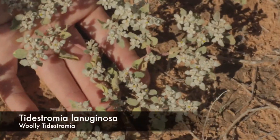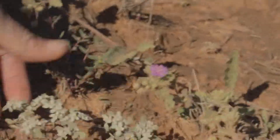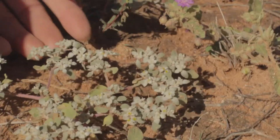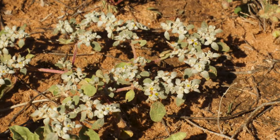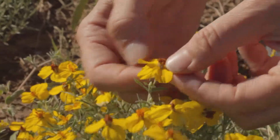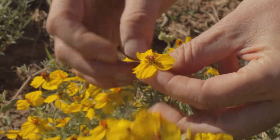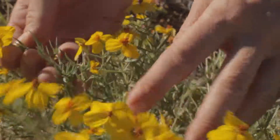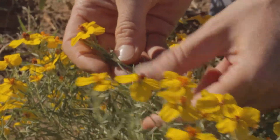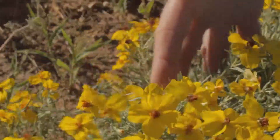Another plant that comes up with the monsoons is Tidestromia — Tidestromia lanuginosa. These are large showy ray petals, and then a compact array of disc flowers within the center of the composite. It has leaves that kind of twist a bit. These are very happy right now. This is Zinnia grandiflora.